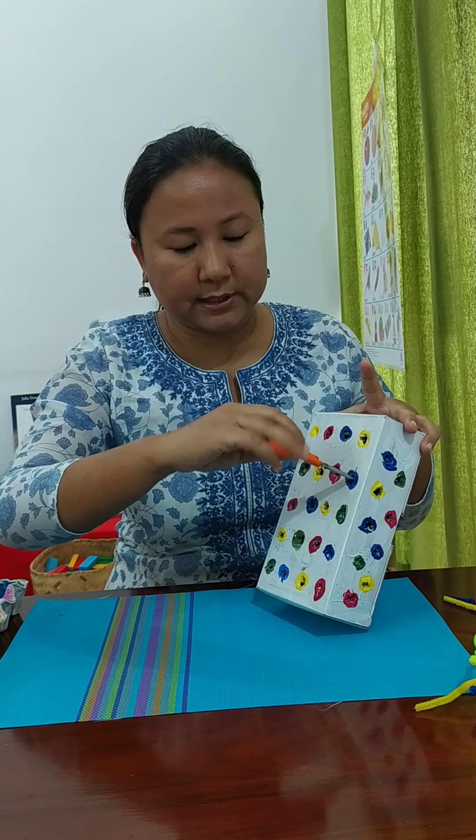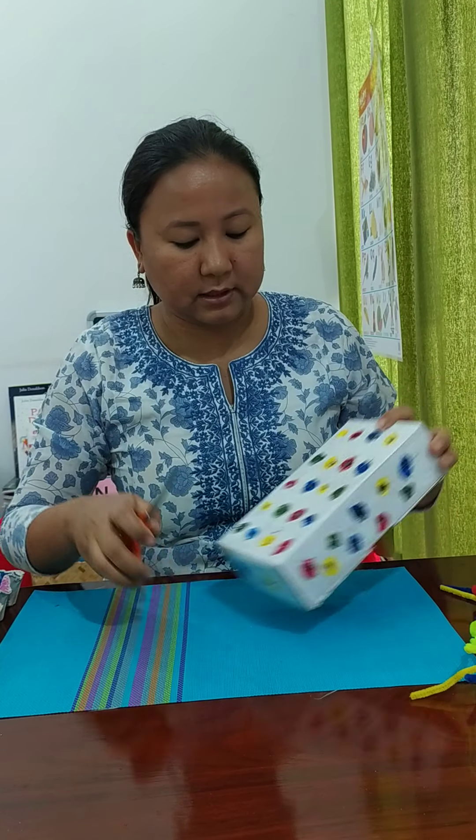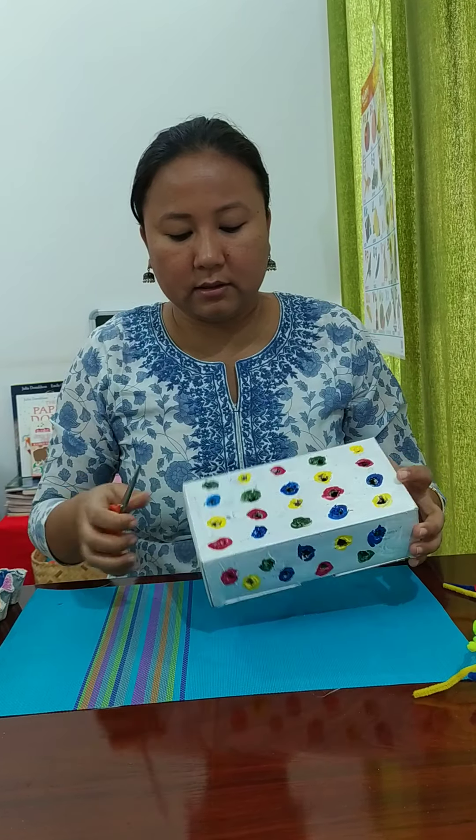Make sure you have at least a hole where you can put your finger in — at least your little finger should be able to pass through. I made different holes: some on the side, some here. You can make holes 360 degrees all around; I chose to make them in the front and on the sides.